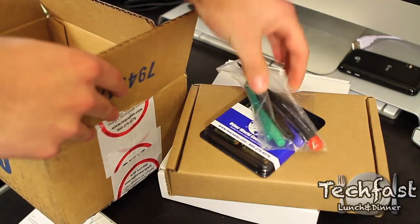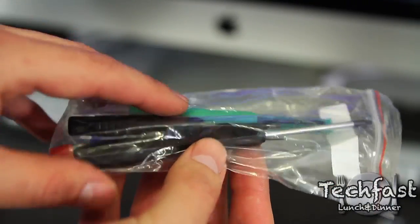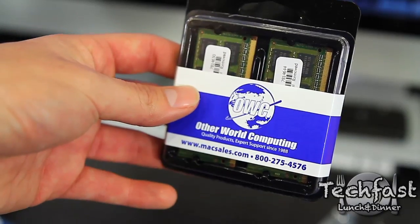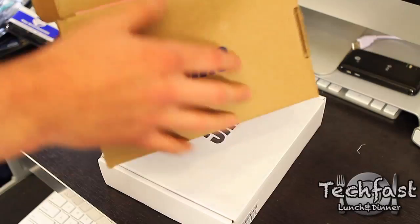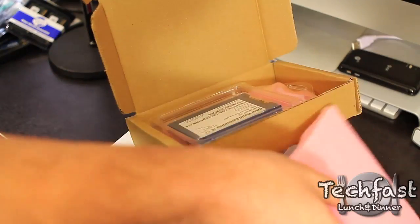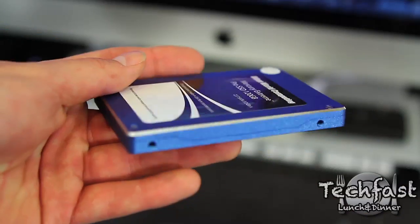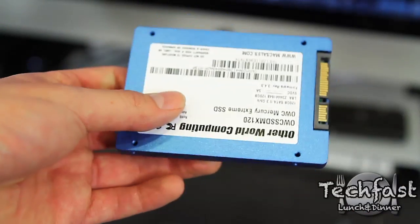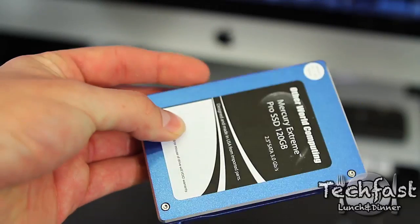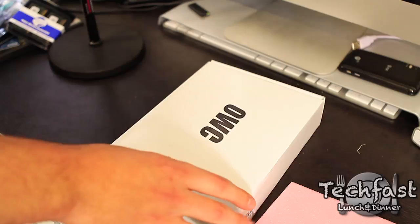Memory and tools — that's about it. This is the 8GB of memory. This is the actual SSD — the 120GB OWC SSD. About 240 read-write speeds, so it's going to be blazing fast. Just plowing through this unboxing since there's so much stuff here.